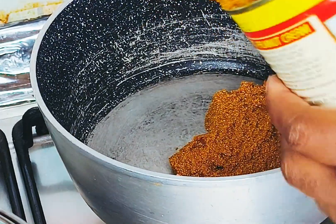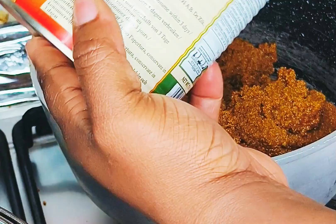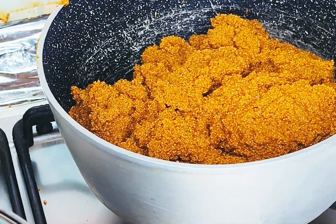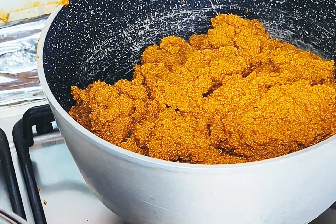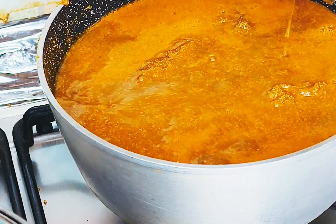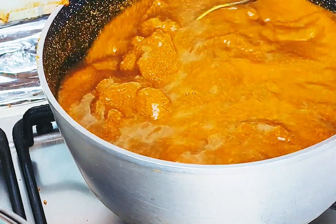While that is cooking, I'm going to add the palm nuts into another pot, like so. Then I'll add some water to take out every remaining bit of the palm nuts from the can and add them to the pot. We're going to cook this for about two to three minutes.